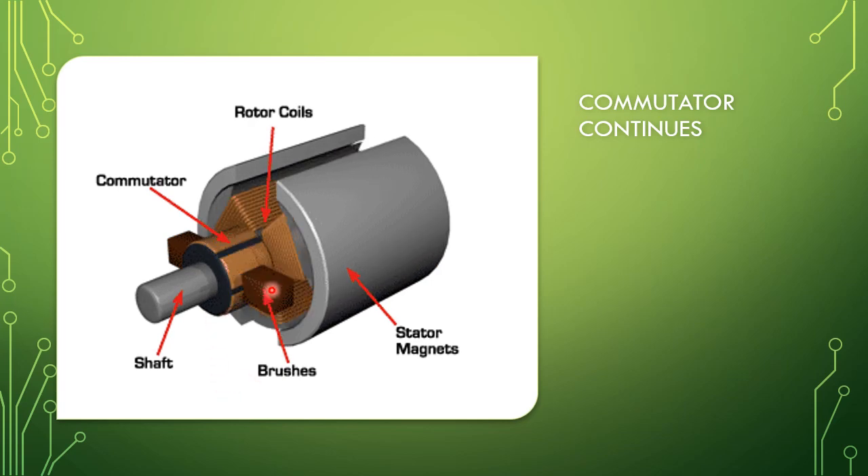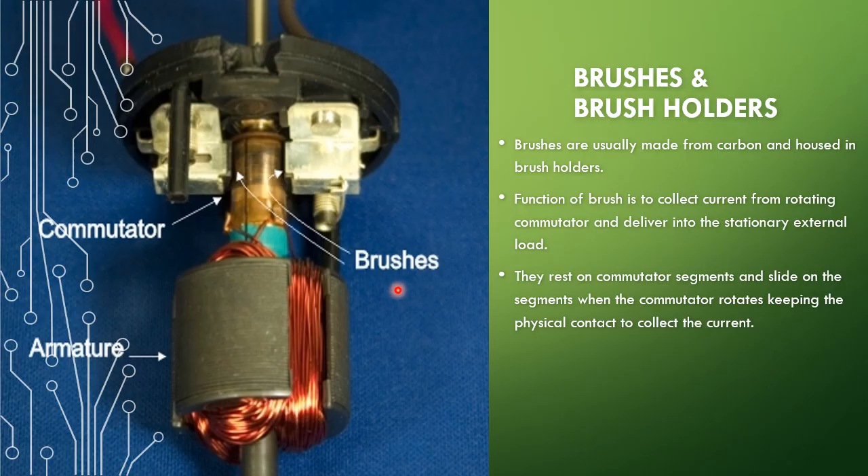From this figure you can see the armature and commutator are rotating, but the brush is not rotating — it is fixed and stationary on the commutator. Because the brush is stationary while the commutator rotates, there will be some wear and tear since the brush material is carbon. Sometimes there will also be sparking.